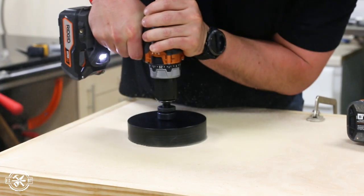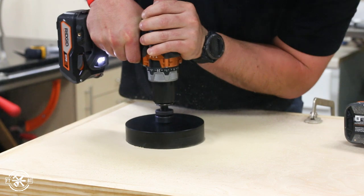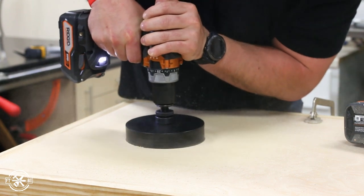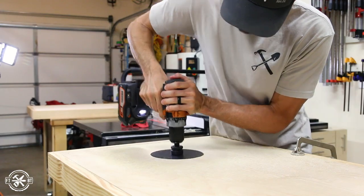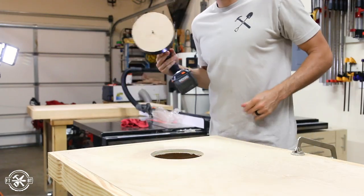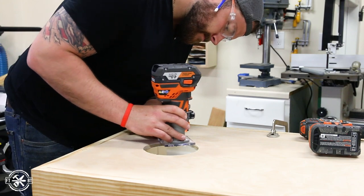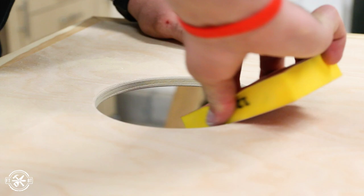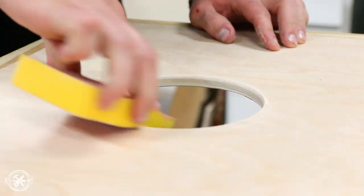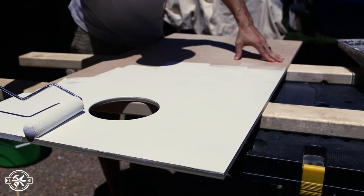With such a large hole saw it's really important to be careful and to keep the drill straight and true while you're drilling. If you don't, it can bind up and twist your wrist when it stops. Using a handle on your drill or even a router to cut the hole are other good alternatives that are a little bit safer. After cutting the holes we eased the edges with a round-over bit and then sanded everything smooth with 150-grit sandpaper to make sure it's nice and smooth for the hand when you're reaching inside to grab the boards.